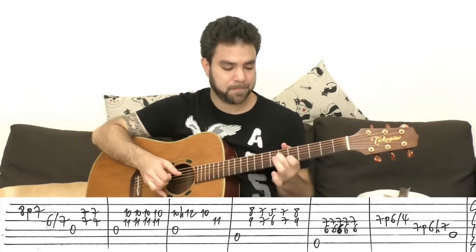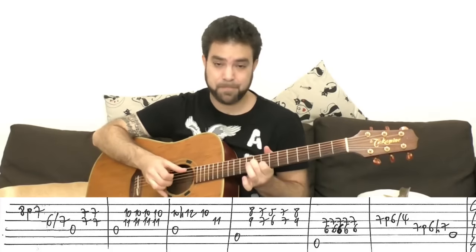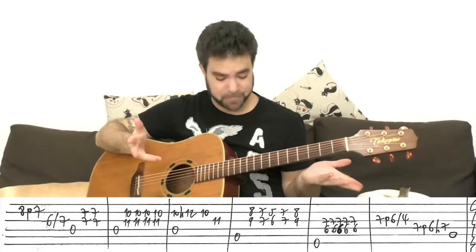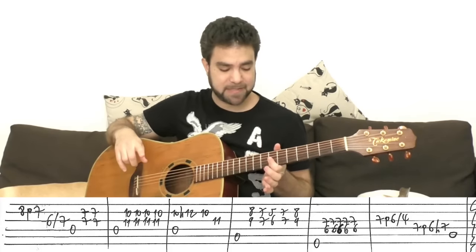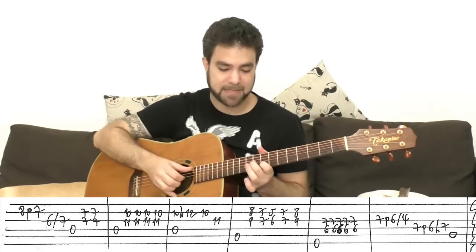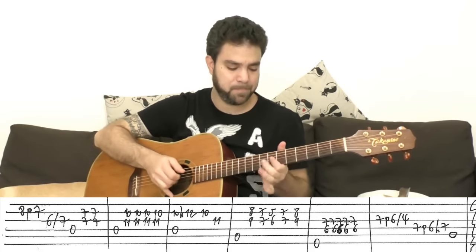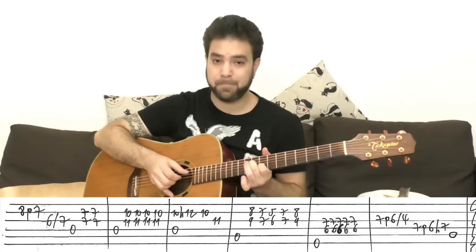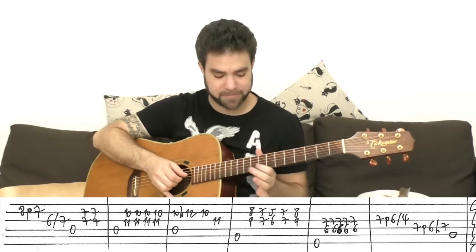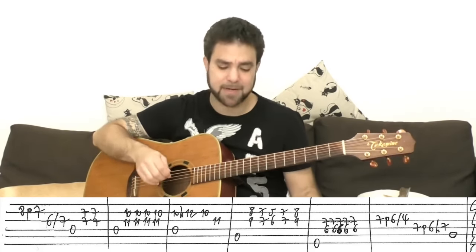I actually played the wrong bass note there — it's A here. Still on strings two and three. We're on A now so we play the fifth string first. Then it's 8 and 9, 7 and 7, 5 and 6, then back up to 7 and 7, 8 and 9. The short notes really work well here. You can also add a hammer on pull off from 8 to 10 to 8 on the second string if you like — but it's unnecessary in my opinion.